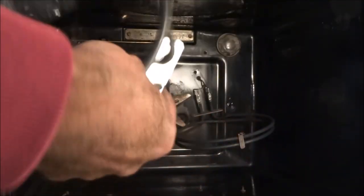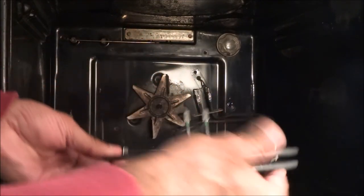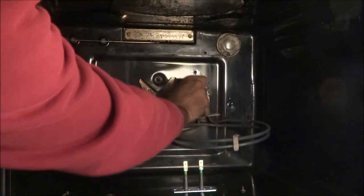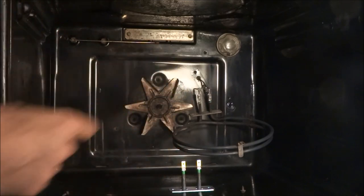Let's open up the replacement element. There you have it. All we'll do is just remove these clips here gently and we'll just place them in the same positions as this one.